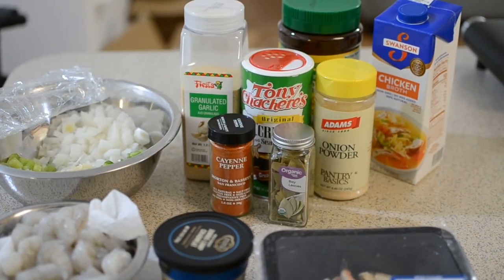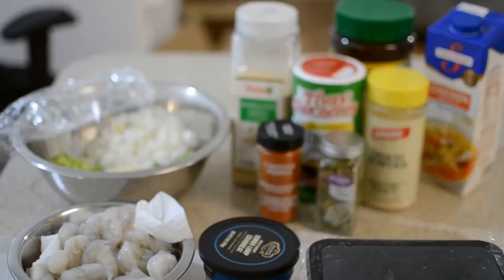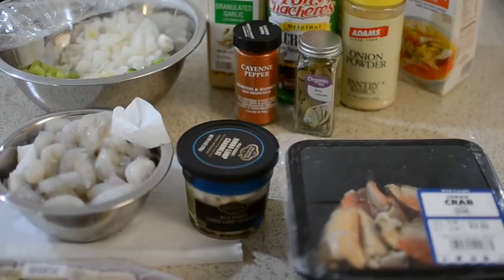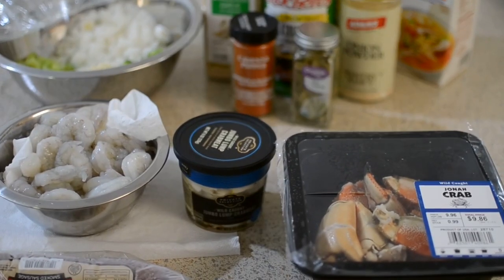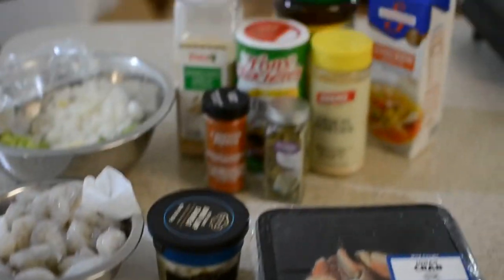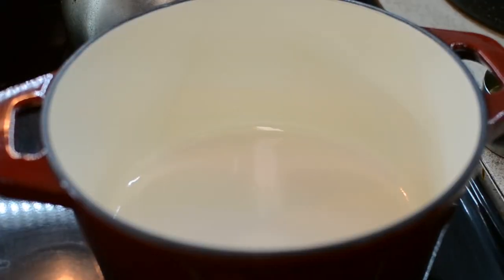All right, you guys, it's finally here — welcome to my channel! My name is Misha. Today I'm going to show you how I make this amazing gumbo recipe. These are all my ingredients right here. Remember, all ingredient measurements will be in my description box, so let's get right into it, honey, because I'm just so excited.